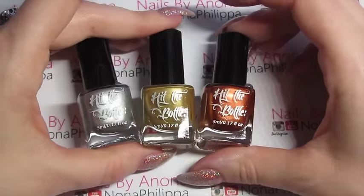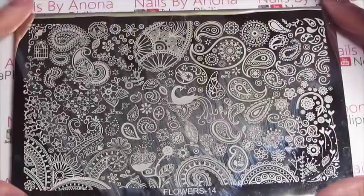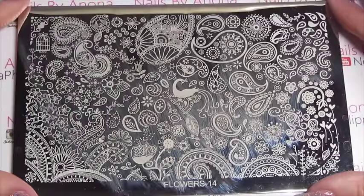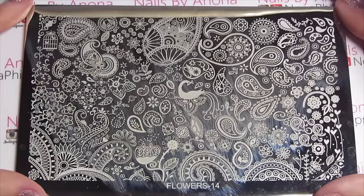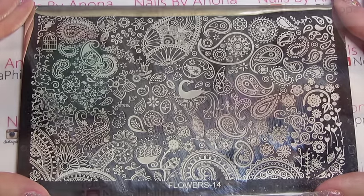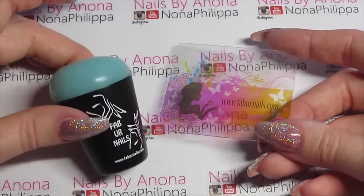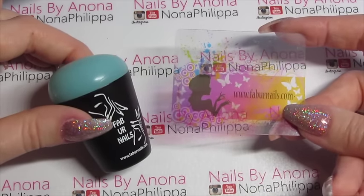I'll be doing these swatches over some black and white nail pops just to see how they stamp. For swatching purposes today I've got this stamping plate that I was sent by We Heart Nails UK, which is called Flowers 14 — it's got loads of images on it. I'm not specifically sure if it's actually on sale yet with We Heart Nails UK, but I thought I'd still use it. I'm also going to be using my Fabio Nails Extra Large Stamper, which I absolutely love — I'll leave a link for my review down below — and also my Fabio Nails scraper. Both are from Rainbow Connection as well.